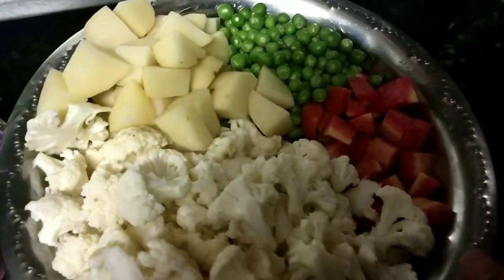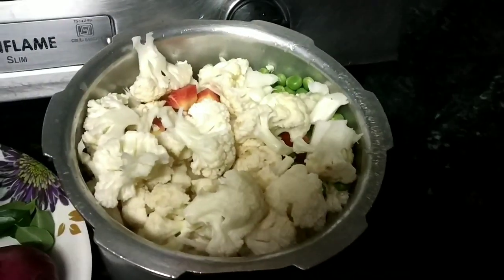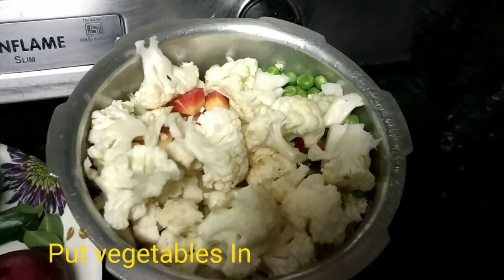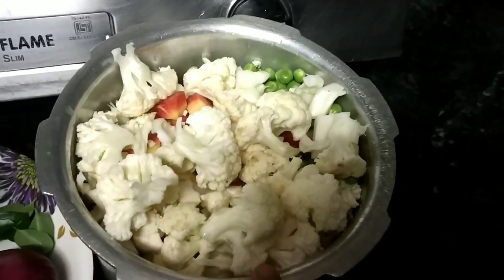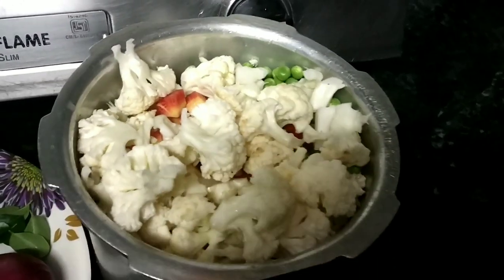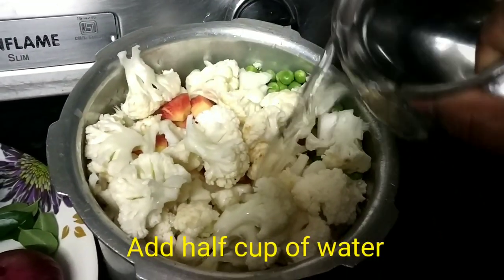I am going to wash and cut the vegetables, then pressure cook them. I am going to put some fresh vegetables in the cooker and add some fresh vegetables into it this season.